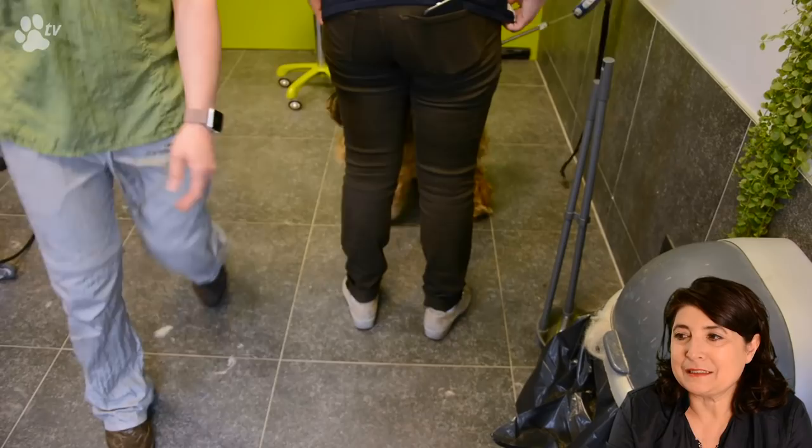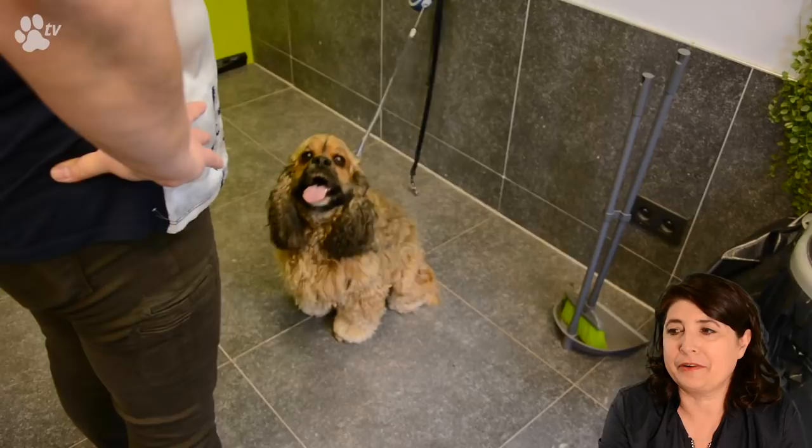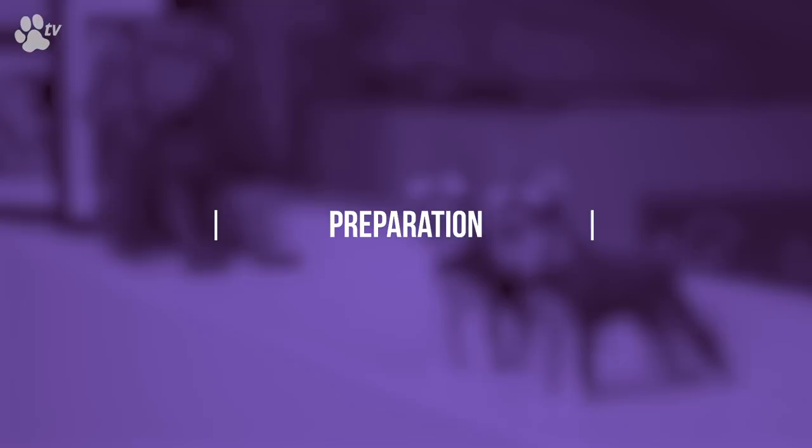This is Rudolph. He's a very happy dog, well maintained, groomed every three months. We still strip the whole back because when you strip you keep the color. As you can see the color at the back is a nice dark brown — not beige, faded, curly, or soft. It has a nice strict structure to it.